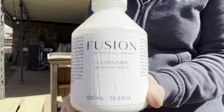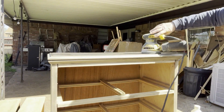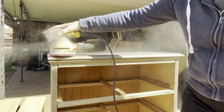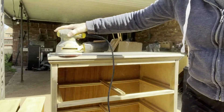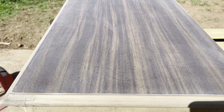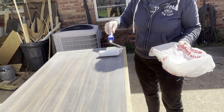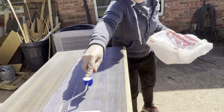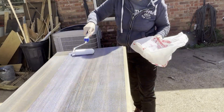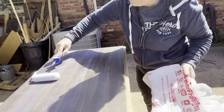I plan to paint the top of this dresser, so I'm going to use Fusion Ultra Grip to help the paint adhere to the Formica. The first step is to give the Formica a good scuff sand. The key to getting a good finish with this product is to apply it as evenly as possible. I once tried to apply this with a paint brush, and all I can say is: don't. All the brush strokes will remain and you will be unable to sand them out.